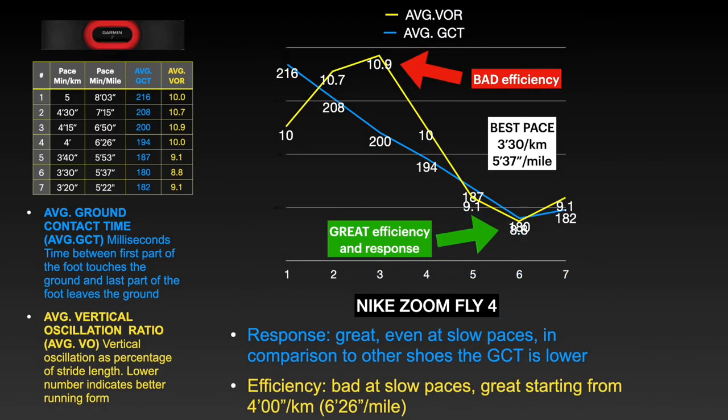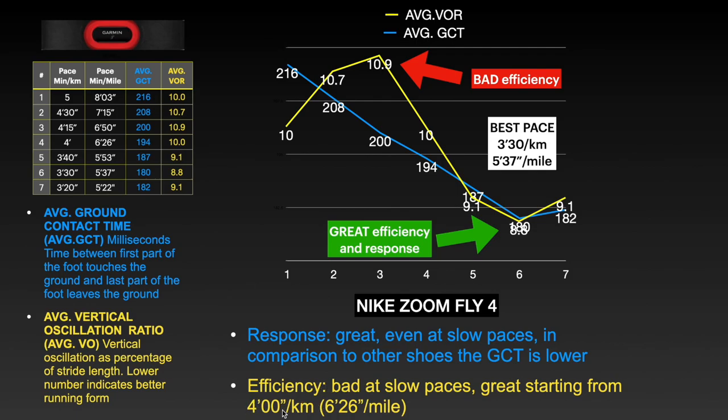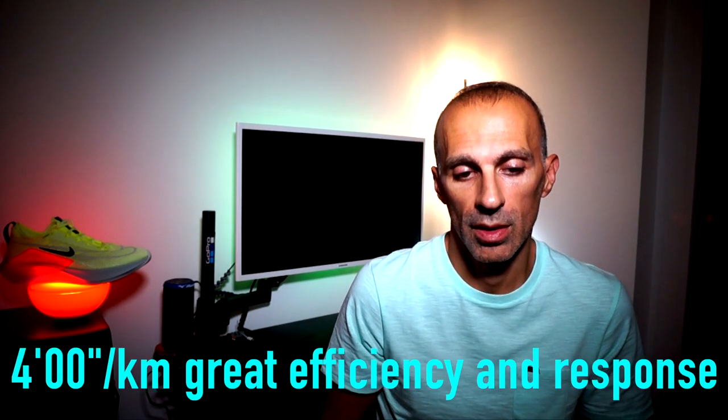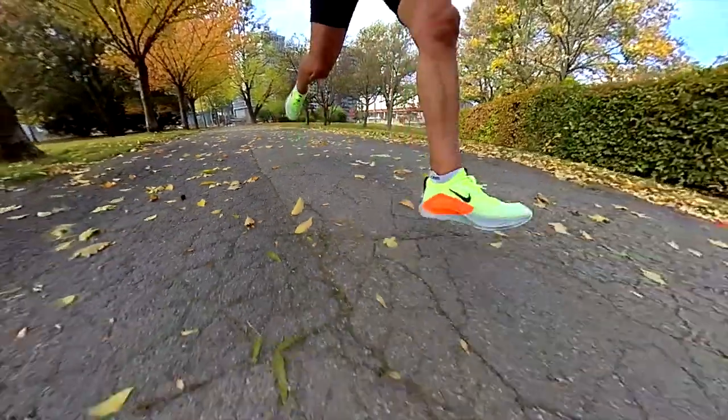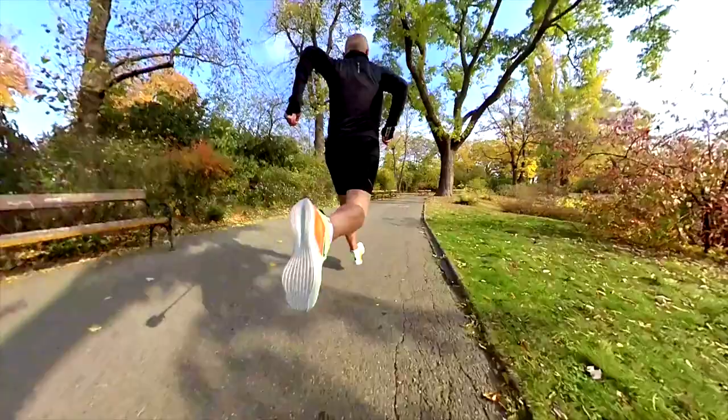Here you can see the different values I collected for this shoe in seven different tests at seven different paces, from slower to faster. Overall, from these two measurements I observed that the response is great even at slow paces, and in comparison to other shoes the ground contact time is lower — and I'm talking also about racers like the new Adidas Adios Pro 2, which has a slightly higher ground contact time at the same pace. In terms of efficiency, it is really poor at slow paces compared to the Adios Pro 2, but great starting from 4 minutes per kilometer — better than the Adios Pro 2, which is pretty amazing for a shoe made for training.